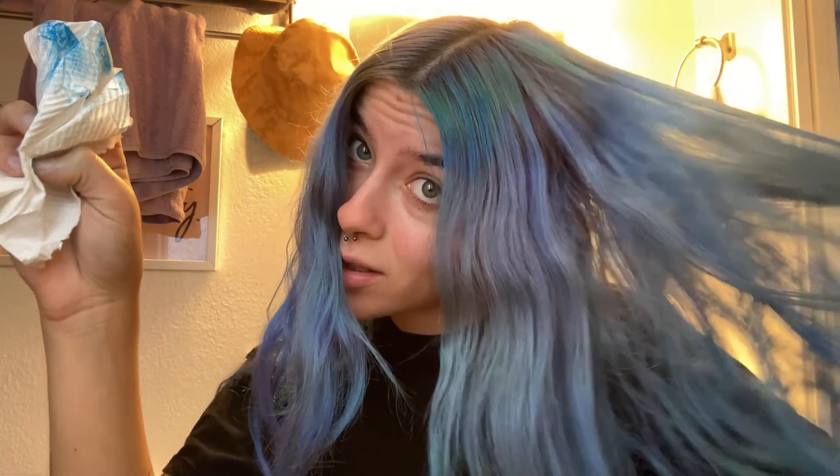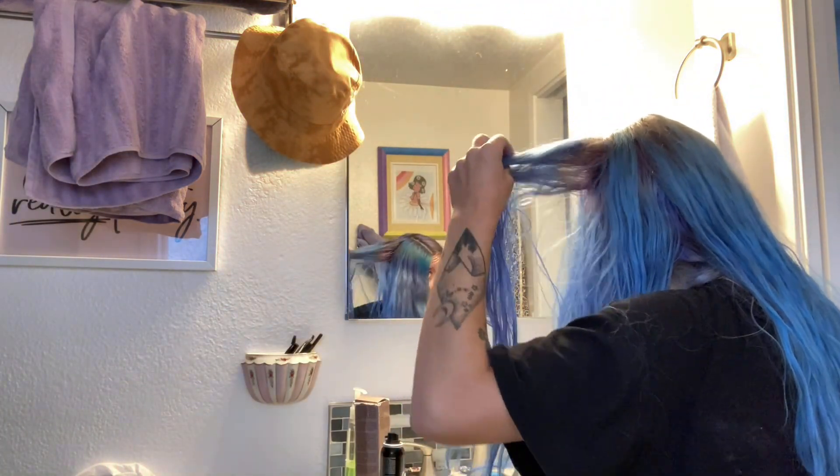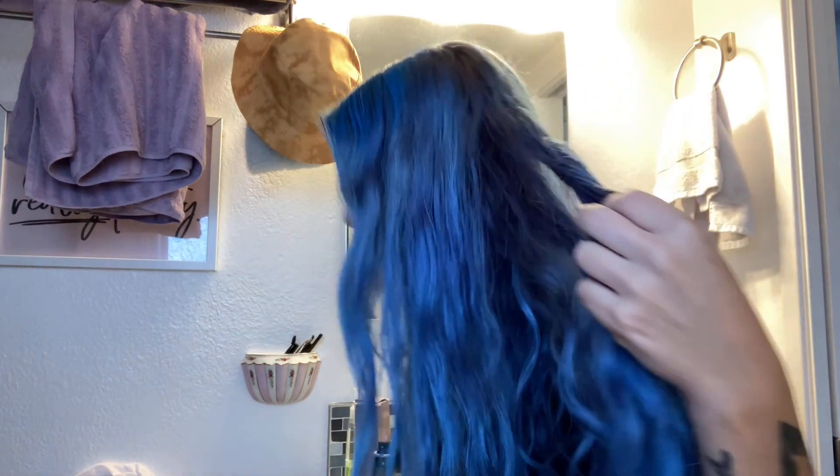I don't know what's gonna happen when I apply heat to this — I'm pretty sure it's gonna come right off. Now it's definitely matching my hair more, look at that. I feel like if you did want to use heat on this, you would definitely do your hair first and then spray this after.